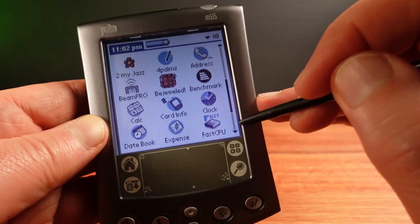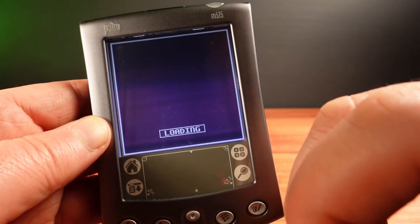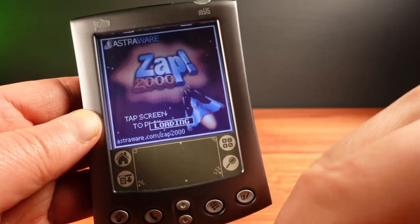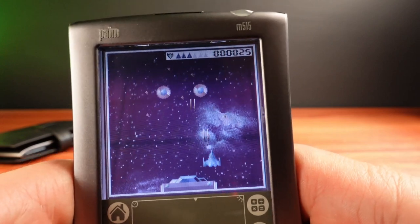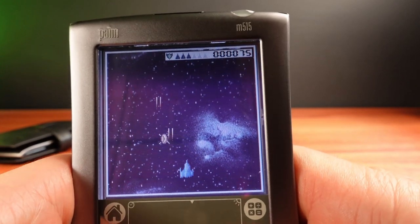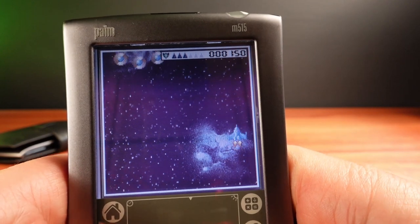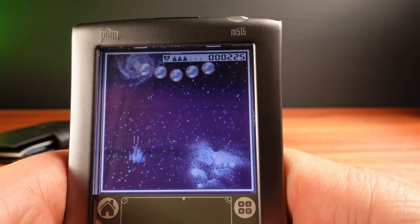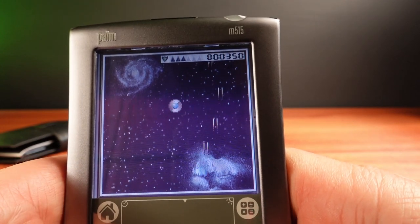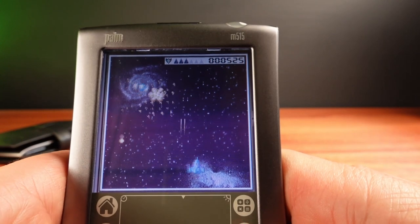Another cool game on this is Zap2000. This is quite a fun game — it's a pretty good little shooter. I quite like to play this game on greyscale Palms as well; it actually looks pretty good on those, but the colour is quite nice.